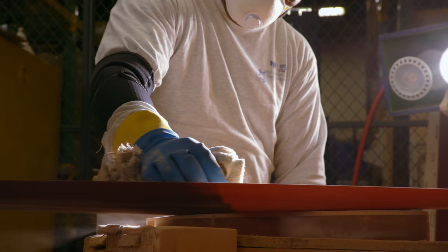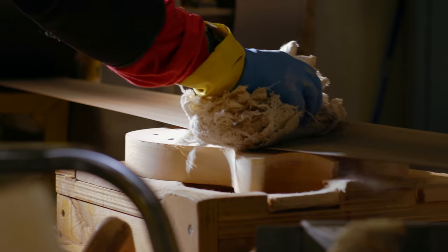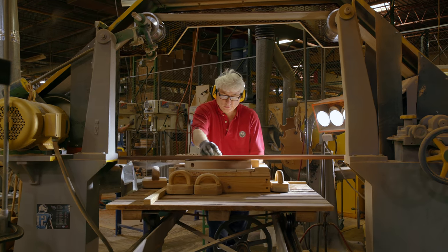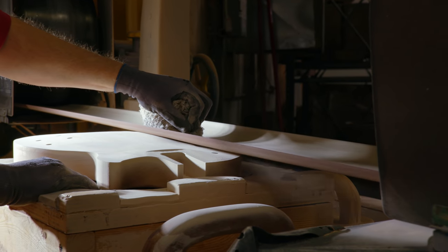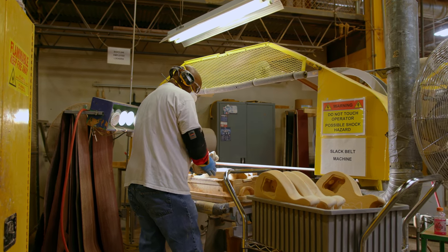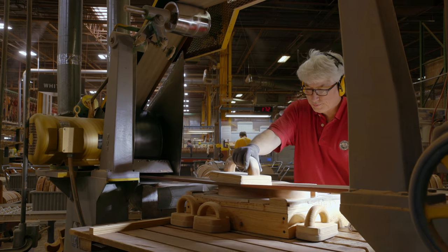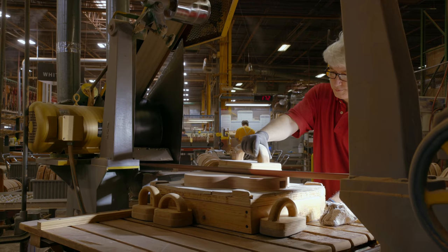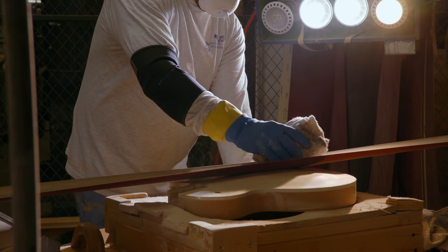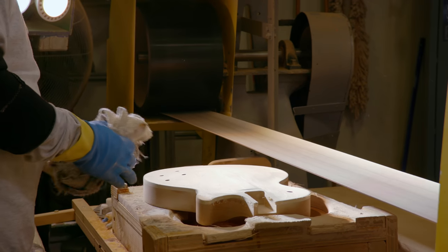After the rim sanding, guitars then go to the slack belt sander. In the case of a Les Paul, where you have a contoured maple top and a flat back, the guitar will sit in a fixture on a table that slides under a big belt sander — it's so large that it's kind of slack in the center. The operator will move that body under the sanding belt. If he's doing the back, he has a wood form with felt and a handle that he'll slide over that back, pressing the belt on it to sand the back flat. When he sands the top, he'll wad up a rag into a ball and press the bottom side of that rag into the sanding belt, which conforms into the contour of the maple top.